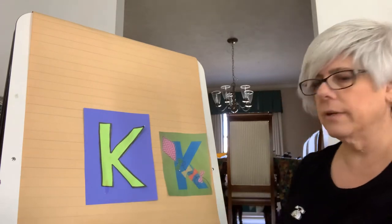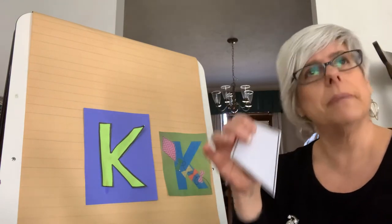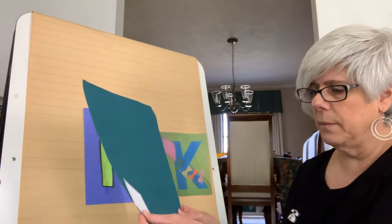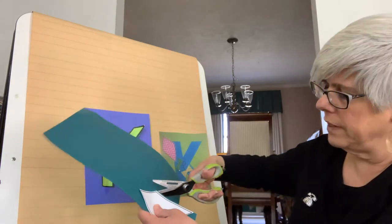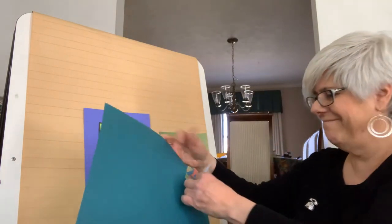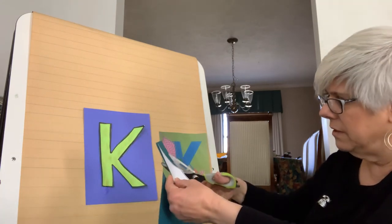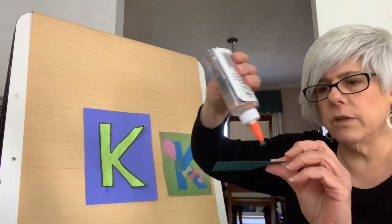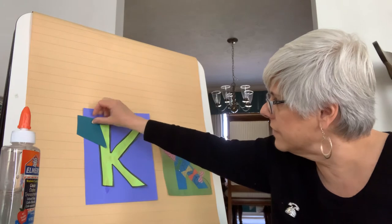We're on to our next step: take your diamond. You can color it with watercolors, paint, crayons, or colored pencils. I'm going to take some blue paper, put my master up against it, and cut it out. Take your kite pattern which I sent in the email and follow the pattern — presto chango, you have the beginnings of a kite! Take your craft glue now that you've cut out the kite diamond, put some glue on it, and place it on the edge of the K just like that.